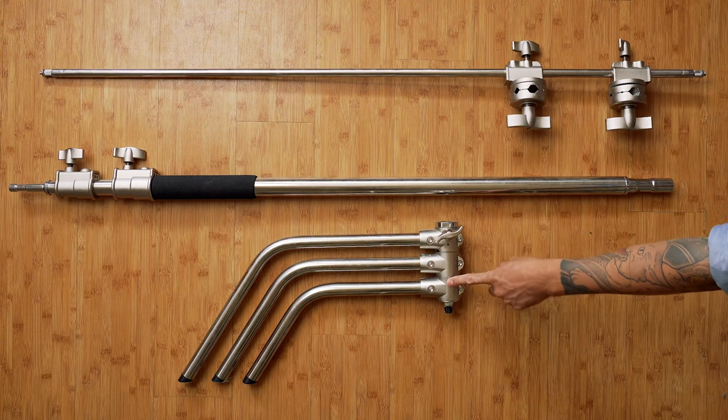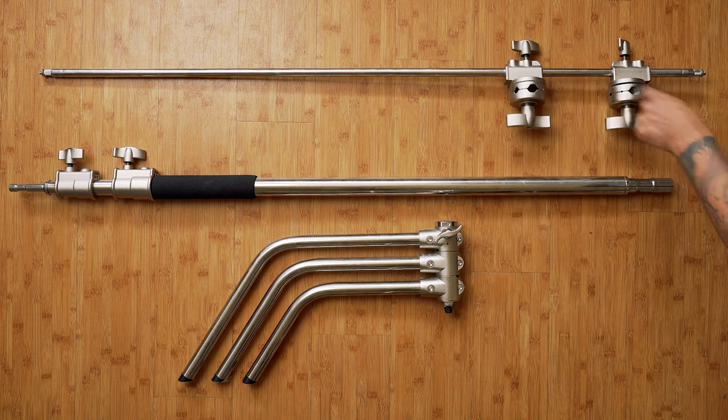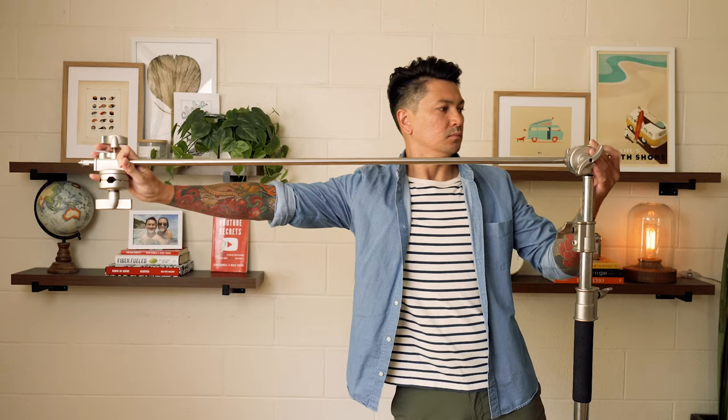This entire stand breaks down if you needed to and it includes collapsible legs, an extended stand, a grip arm, and a grip head. The stand goes up to about 10 feet and the arm extends out 4 feet.